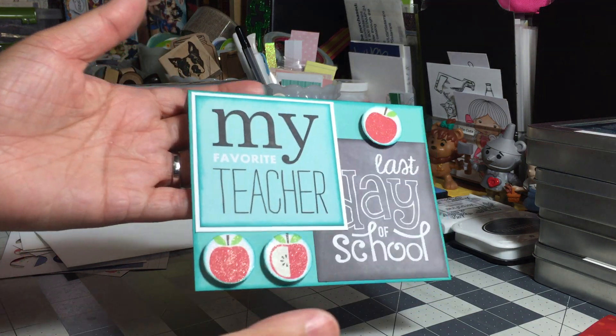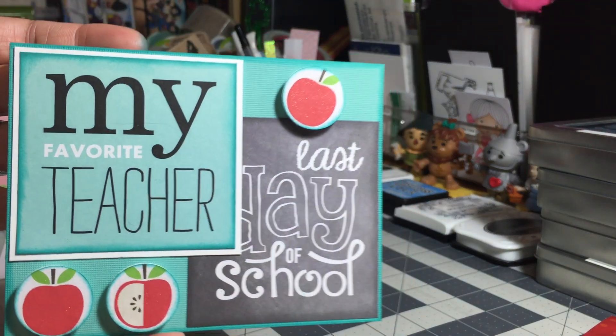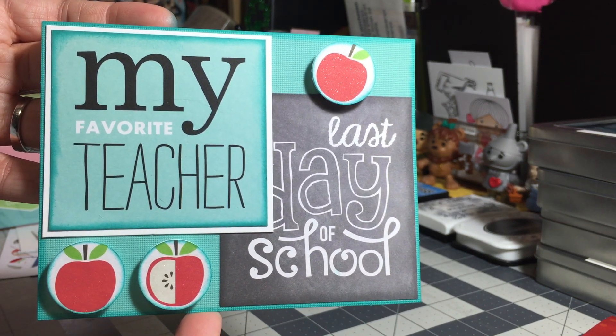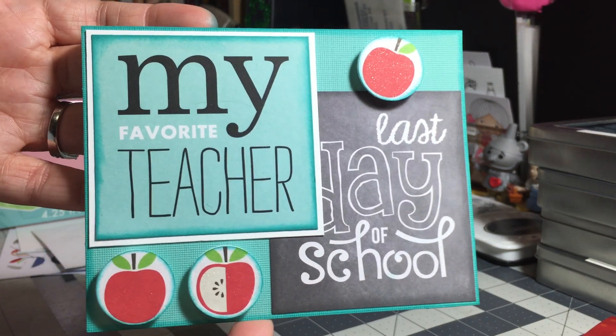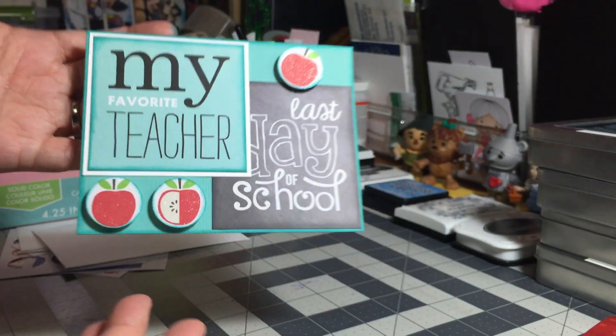Let me share the card that I made and then I'll explain how I made it. Here's the card — I am super happy with the way this card turned out. I absolutely love it.